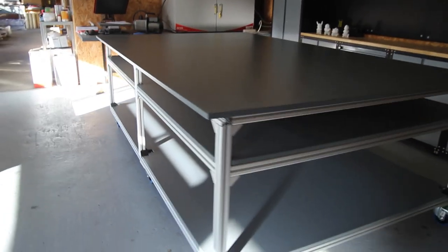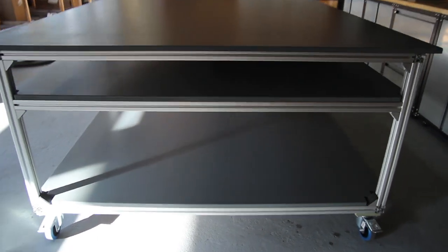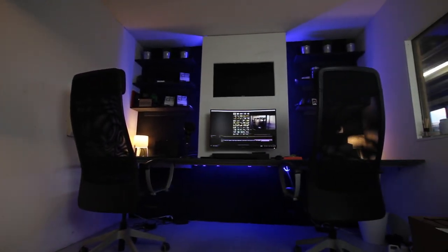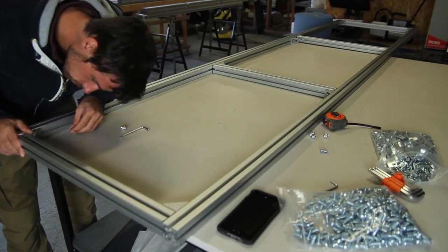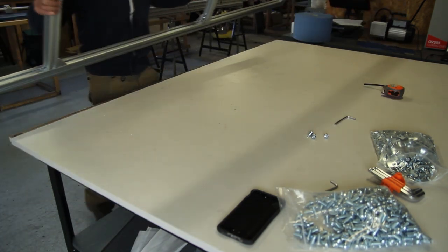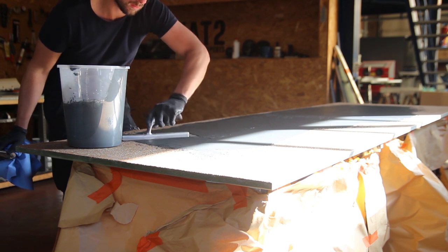Count on about 400 euros for the profiles and corner brackets. The wheels can be quite expensive as well, and wood nowadays is very expensive too. So it's not a cheap table — I think it's around 800 euros total. If you're interested in all these projects, the next video will be about my floating desk with more focus on Mortex, Béton Ciré, or polished concrete finish. If you like this video make sure to subscribe, leave a like, and don't forget to leave a comment. Thanks for watching!